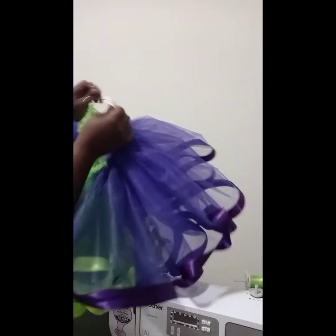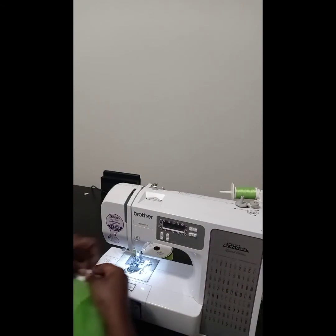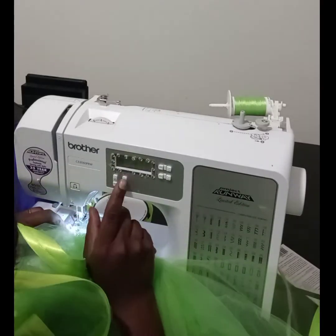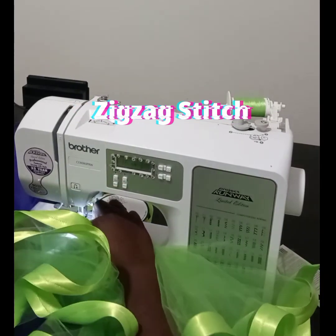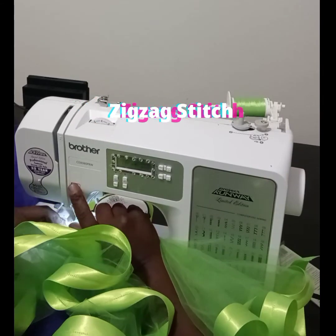Now that we have all four pieces of tulle onto the elastic, we have to sew the two pieces of elastic together. First, remove the safety pins from the ends. What you want to do is overlap the elastic like you see I've done here and then sew right along the line. I suggest using a zigzag stitch for this, because the zigzag stitch is going to give you a little bit more stretch than a regular stitch would.